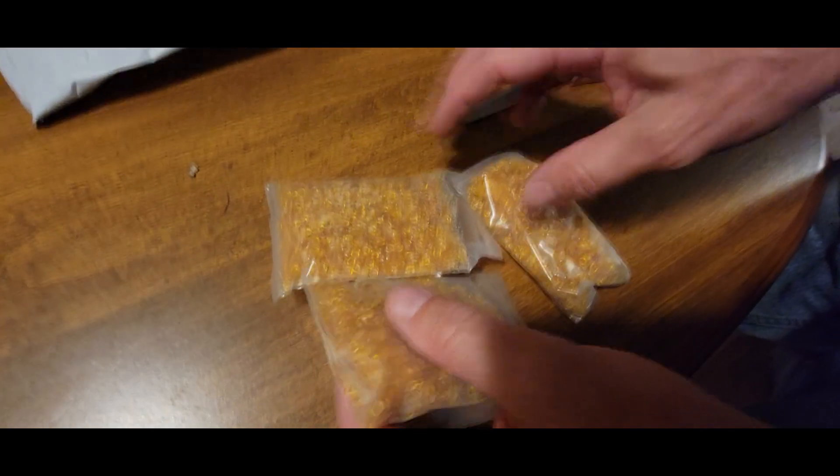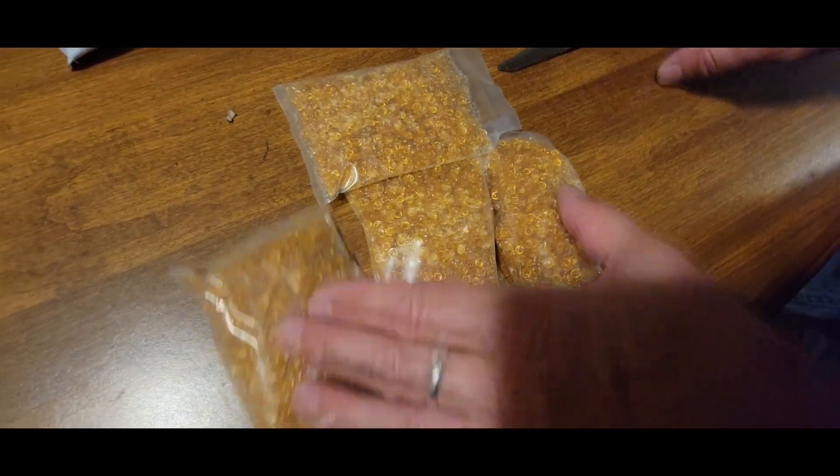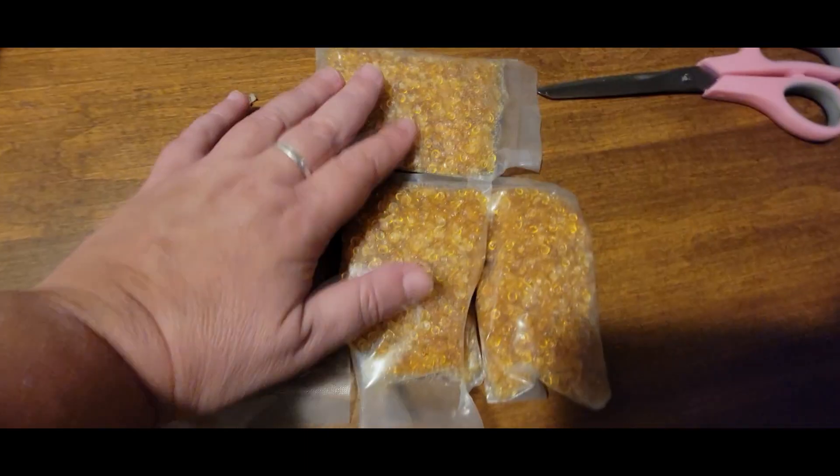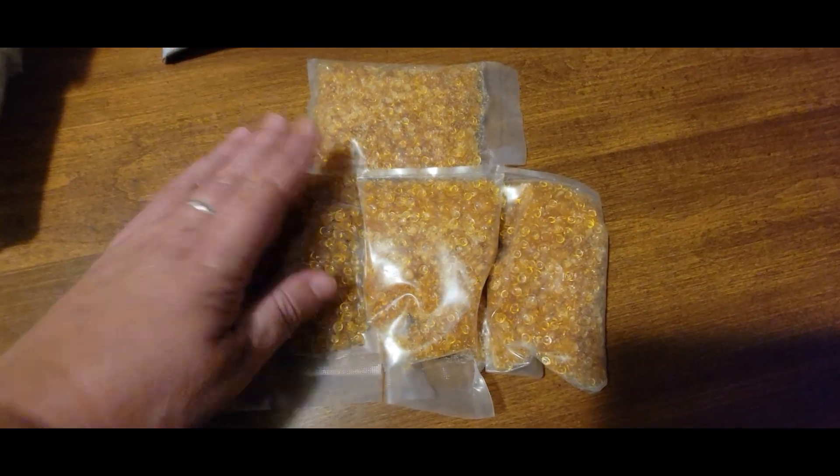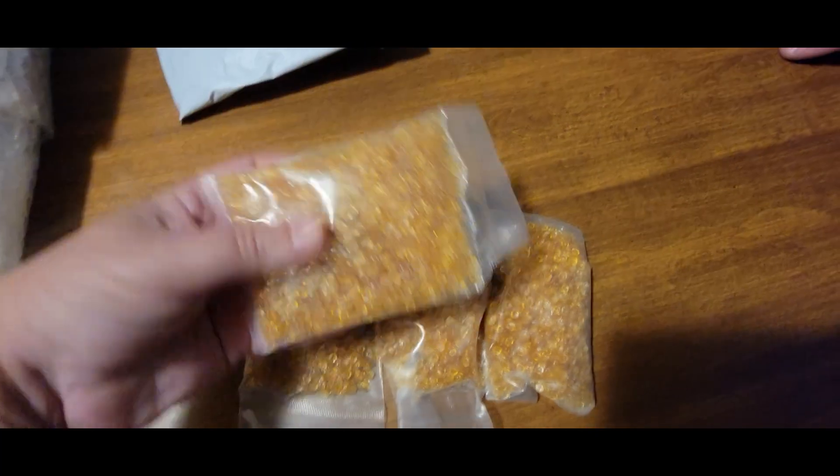Oh guys, this is a clay — with which, guys, we are remodeling our antiques. This is a very nice clay and it finally came to us.